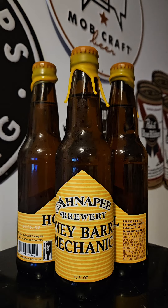Our bourbon barrel aged imperial honey ale was brewed with over two pounds of honey per gallon of beer. After aging in bourbon barrels for several months, this big brew offers a beautiful, unique complexity.